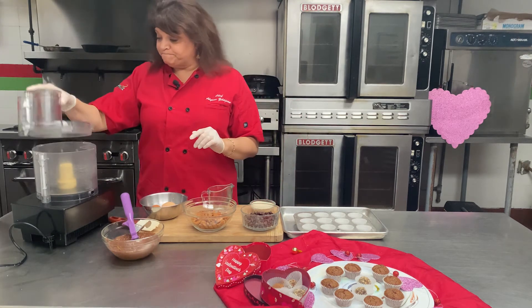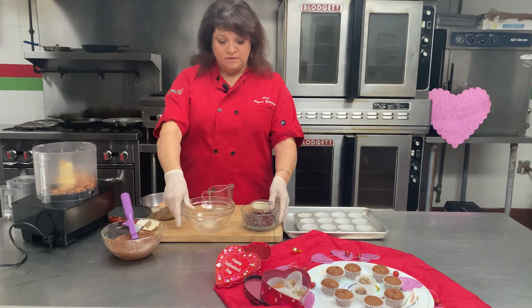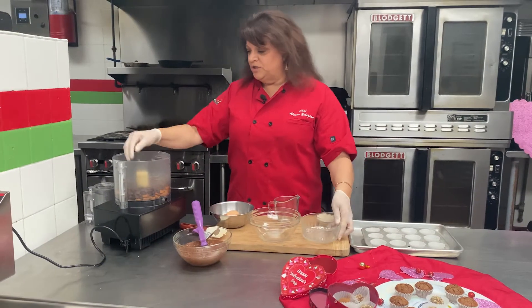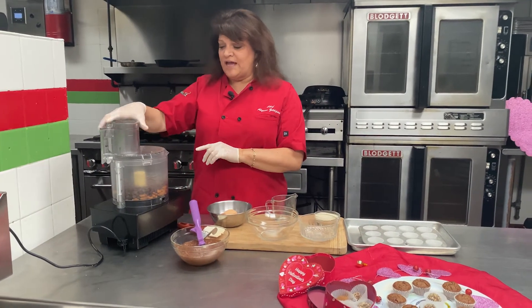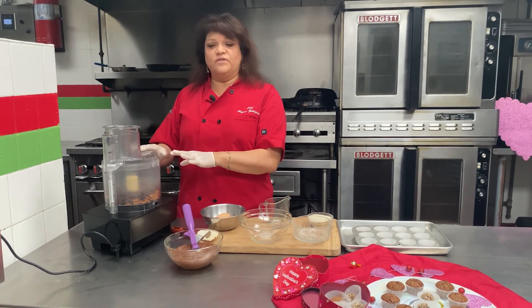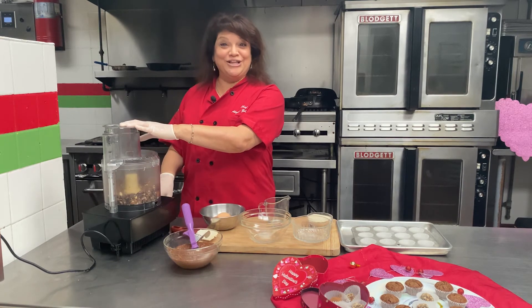We're going to get started — very easy. I'm going to put the almonds in first and then add my chocolate. What I'm going to do is pulse these together because we want a little bit of chunkiness, and it takes a little longer for these to chop up — so it's a little loud.